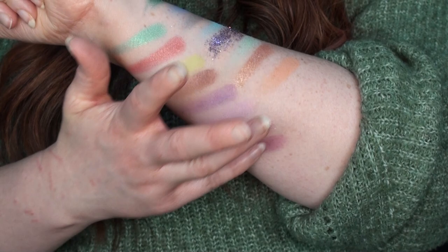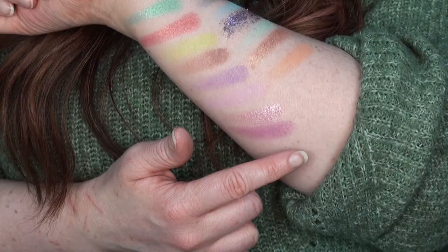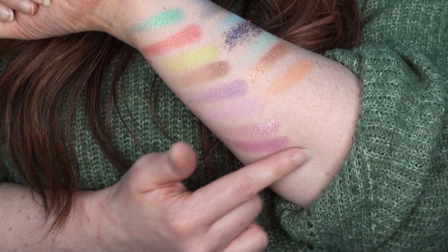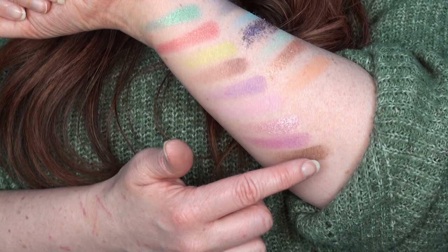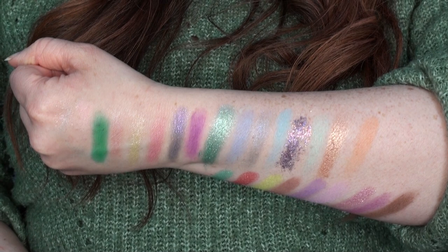We have Alluring — that one is building up a little bit better but still not to the intensity I was expecting. Then lastly Soaring, a dark brown. Going in with two layers to build up the color — that looks like a decent enough neutral dark brown. So that is all of the shades.